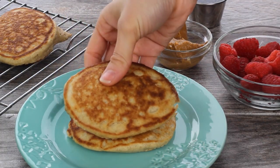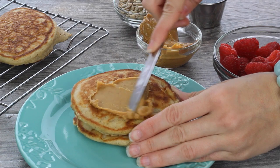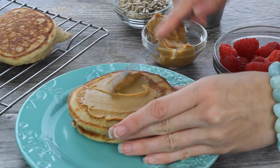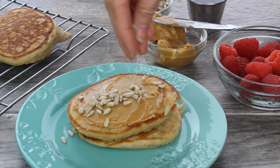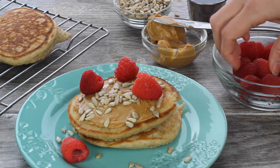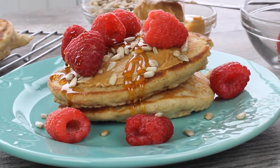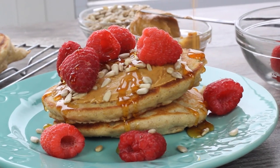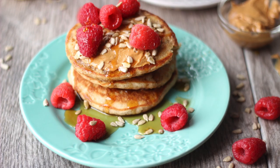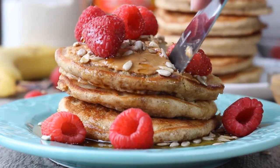Now comes the fun part — you get to top them with whatever you like. I chose some of my favorite toppings that I use pretty much every Sunday: some natural peanut butter with a little bit of sea salt, some raw sunflower seeds, and some fresh raspberries. This combination is amazing — I highly recommend it. And then of course you're gonna need some Canadian maple syrup, because that's a must when you're making pancakes. Don't use any of that sugar syrup stuff — that's not maple syrup. This has been my go-to for the last few months and I've been holding out on you guys, but trust me, make it next Sunday for your friends and family and share the pancake love.